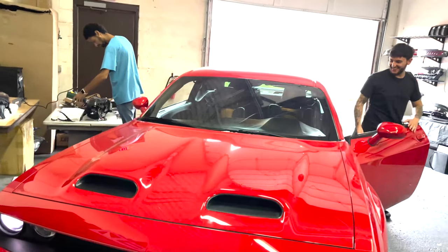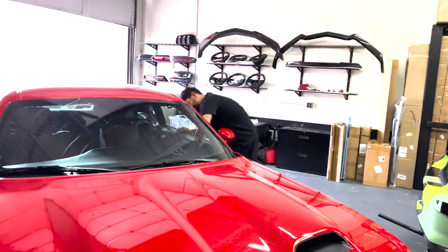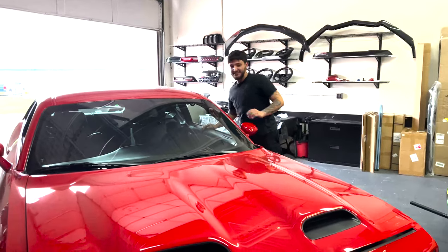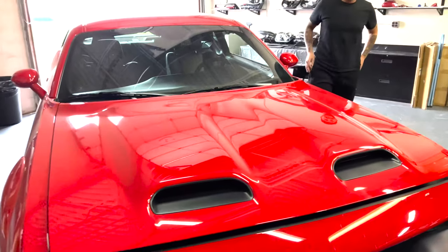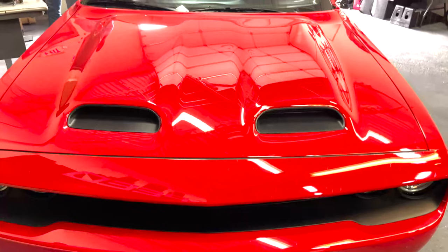What's up man, ready for the hood wrap? We're about to wrap this red hood into the satin black by Avery Dennison. Let's get to it — first thing we're doing is gonna prep the hood.